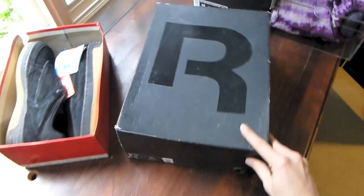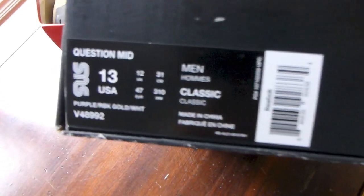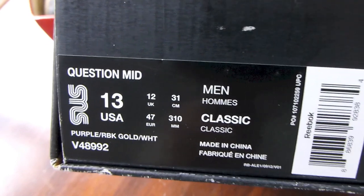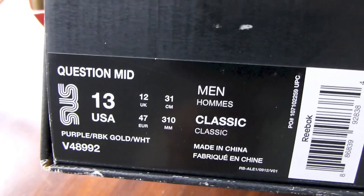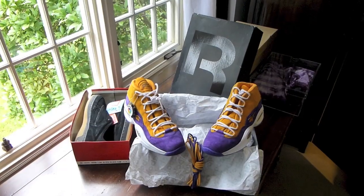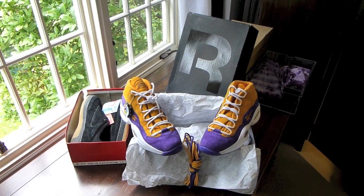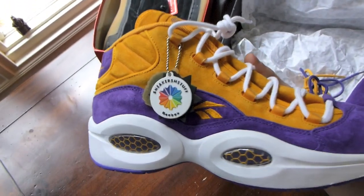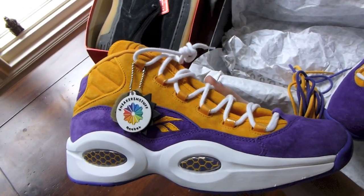On the right a pair of Reeboks, on the left a pair of Ewings. Let's get into the Reeboks first — you see the Reebok R on the top. Question Mid: purple, Reebok gold, and white. You see the SNS logo — so what we have is the Reebok and Sneakers and Stuff collaboration. This is themed after the crocus flower.